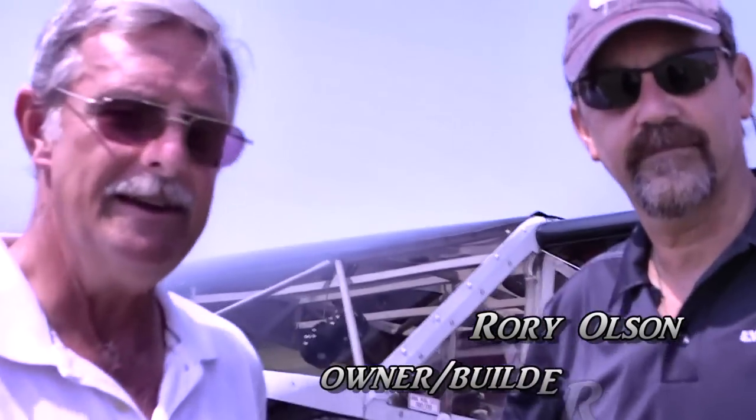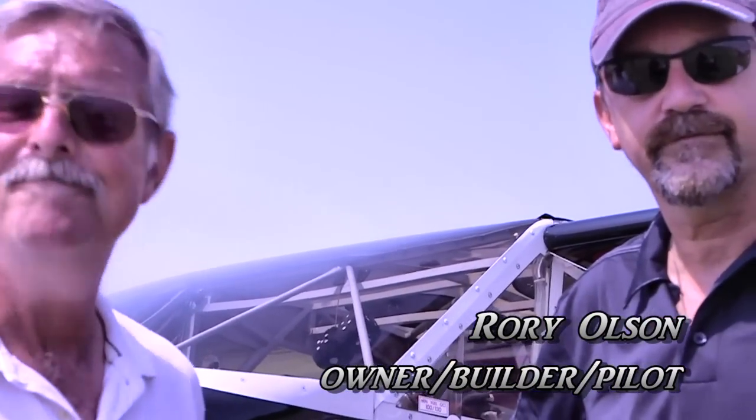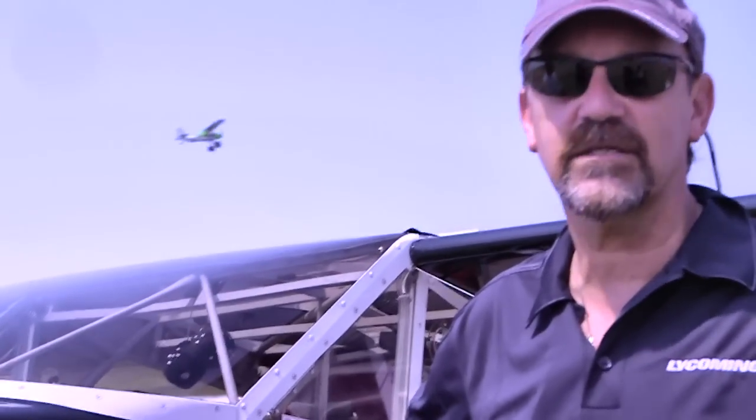So Ron, who's this gentleman you've got beside you? This is Rory Olso, and he's the owner of this particular aircraft. I'm told that you've built this airplane? Well, we purchased it in '86 and we've rebuilt it since then. We had new wings put on in 2007, and prior to that, in 1994, we recovered it. It looks like it just came out of a showroom. Thanks — a lot of time into it.